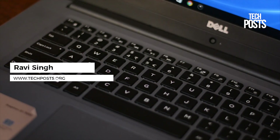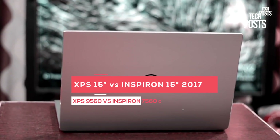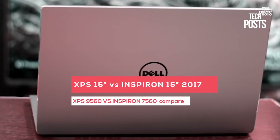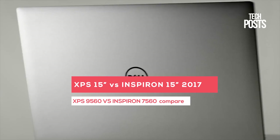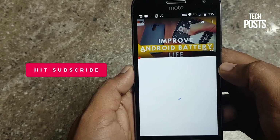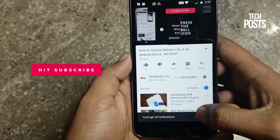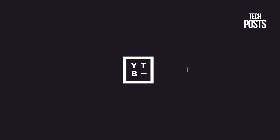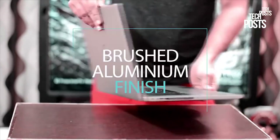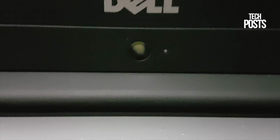Hey, what is up guys, this is Ravi Singh from TechBoss. Recently Dell has released the all-new 15-inch Inspiron 7560 ultrabook, and today in this video I will compare it with the all-new XPS 15 9560, which is also powered by a 7th generation Kaby Lake i7 processor. The Inspiron 7560 has already released in UK, India, and Korea, and soon it's going to be released in the US and other countries.